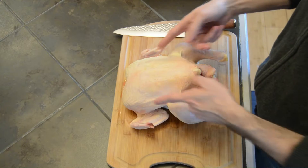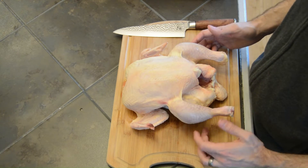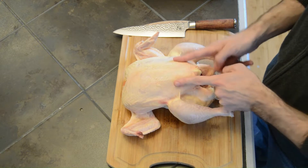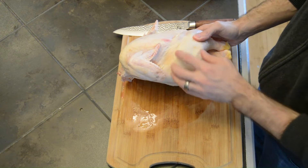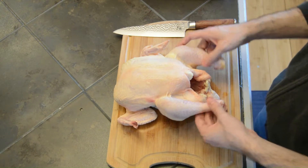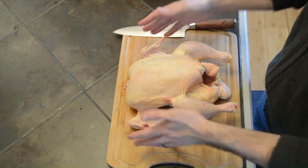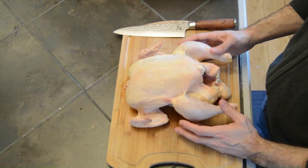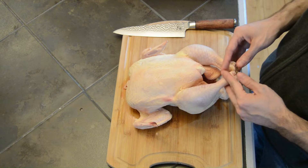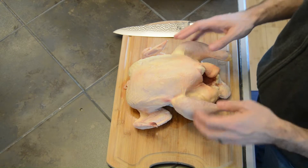The first thing we're going to do is identify the various segments and pieces of the bird. We're going to fabricate this bird down to an eight-piece chicken: breast meat, wings, legs, and thighs — those are our eight pieces. Of course roasting a chicken whole is a great way to go — beautiful presentation, easy to do. But cutting it down into pieces is an economic way to go. Me and my family buy whole birds, break them down ourselves, and then use them however we choose.